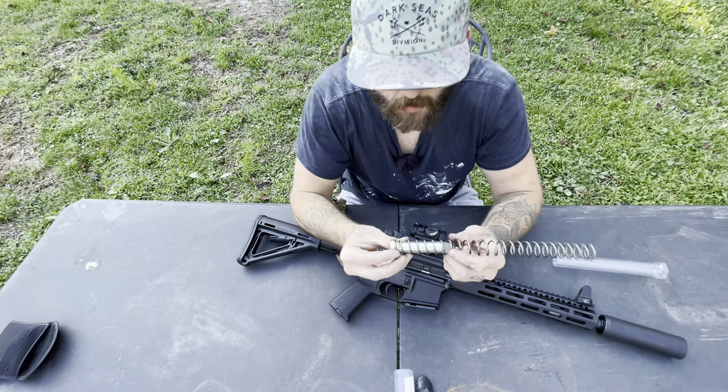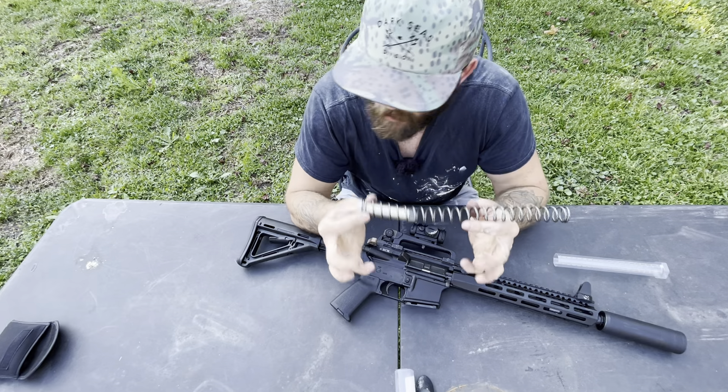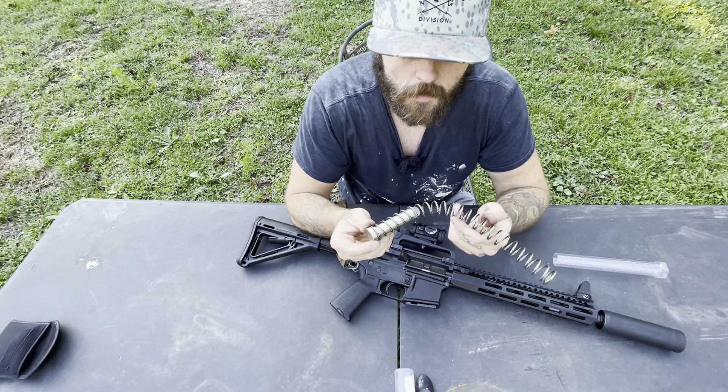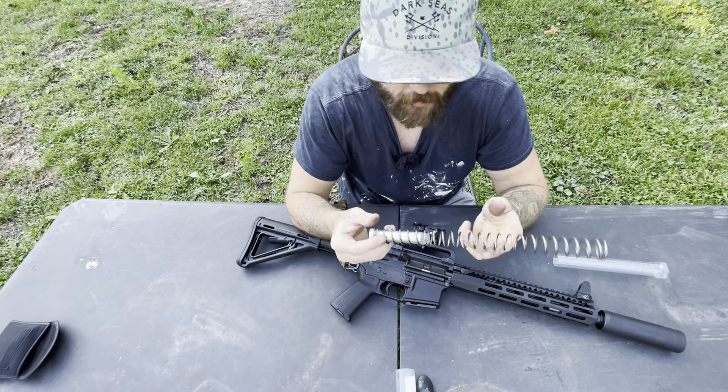What's up YouTube? Today I'm going to do a quick little video on an installation of a new buffer weight and spring, which is honestly like the easiest thing to do on an AR-15. It's like a five minute job — not even that, it'd probably take me five minutes though.